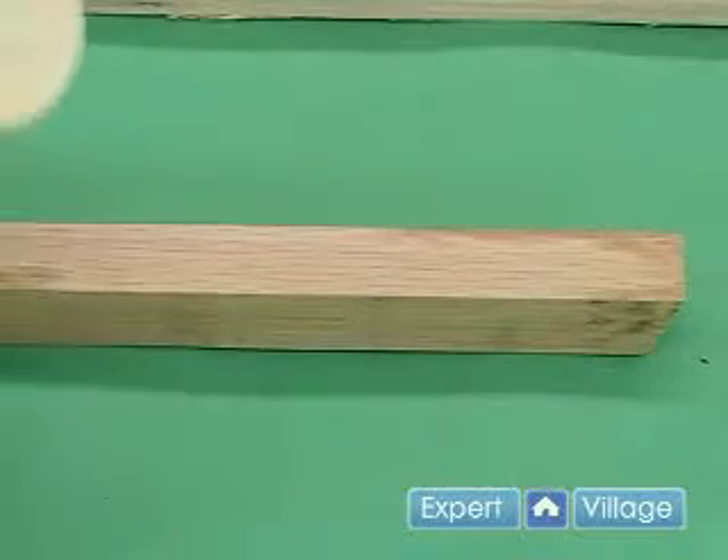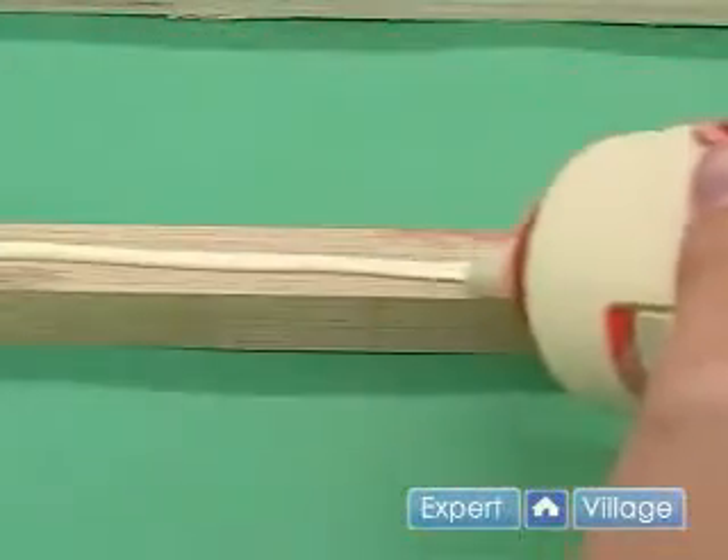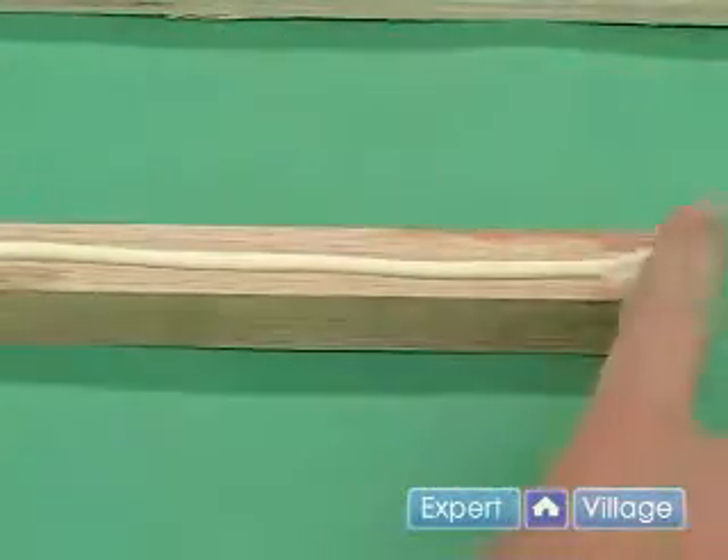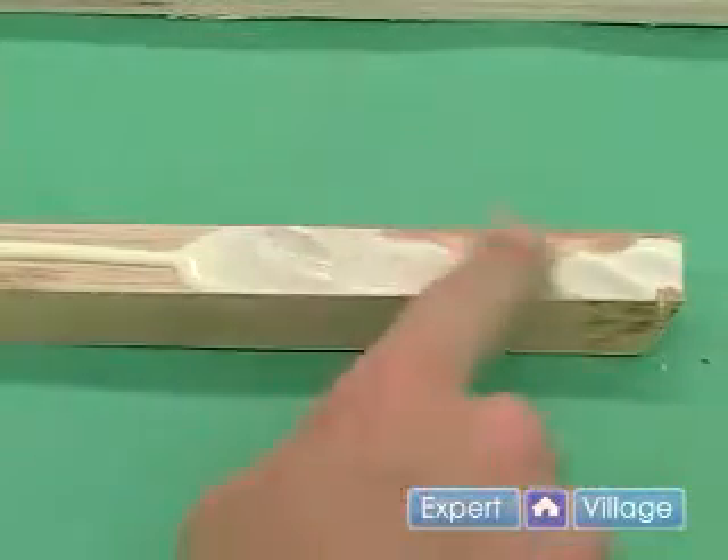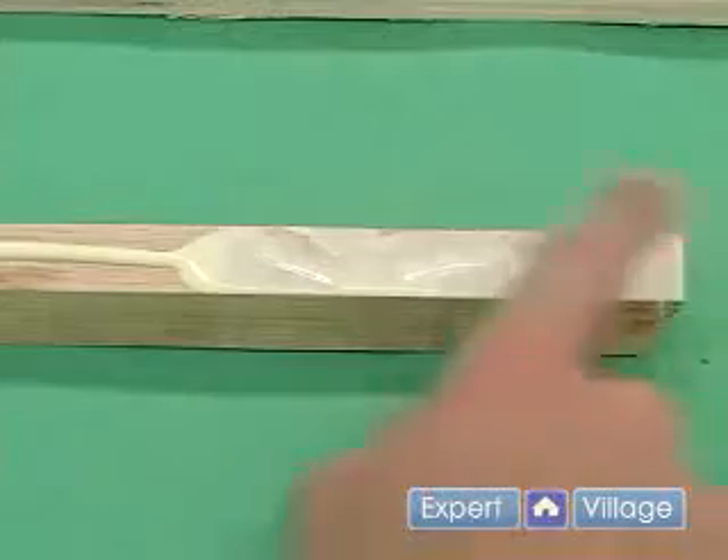First, I'm going to glue. Make sure you spread that around and get each part of it. This will help it hold a little bit better.